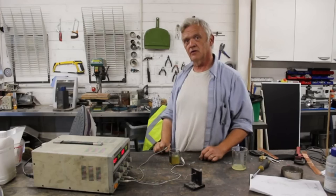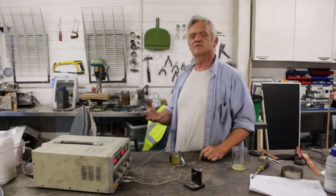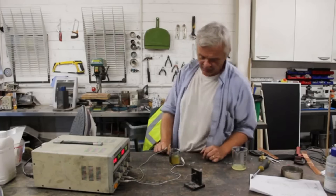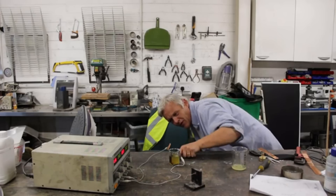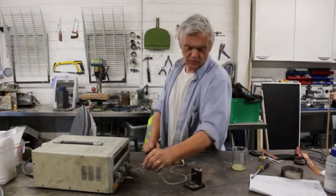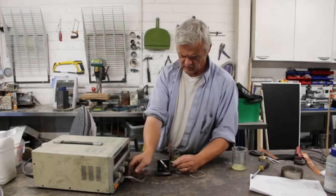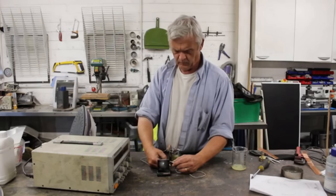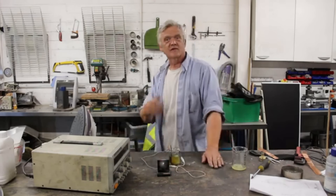Now the zinc will form dendrites at that kind of voltage, but those dendrites will drop off to the bottom and react. What they represent is loss of energy input, but the dendrite itself doesn't cause short circuiting in a battery like this, which is pretty cool. If we look very closely we can actually see the iodine forming right there as a dark purple cloud. If we then turn that off and reconnect it to the motor, that motor is going to zip along because you just banged a ton of energy in.